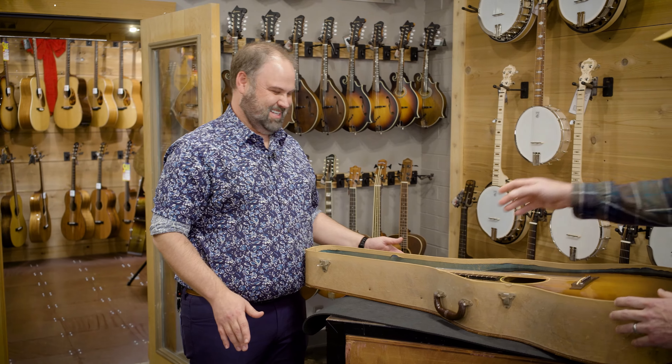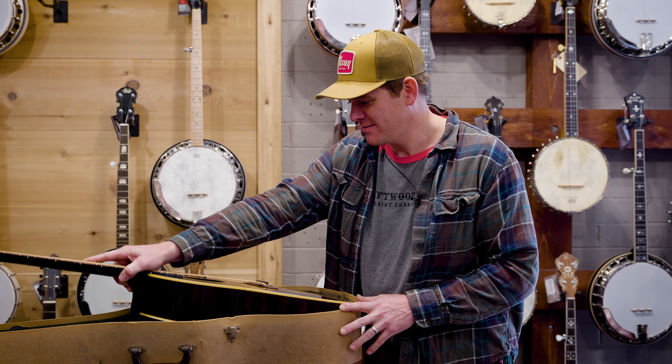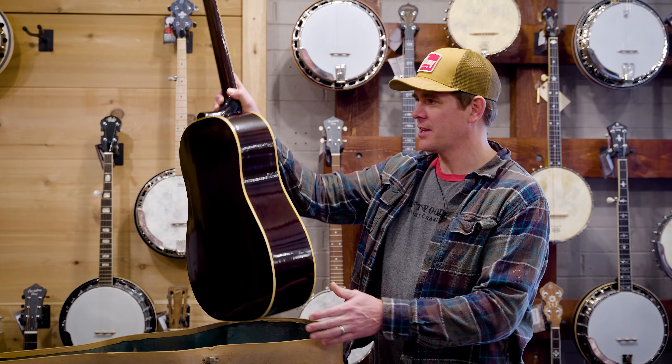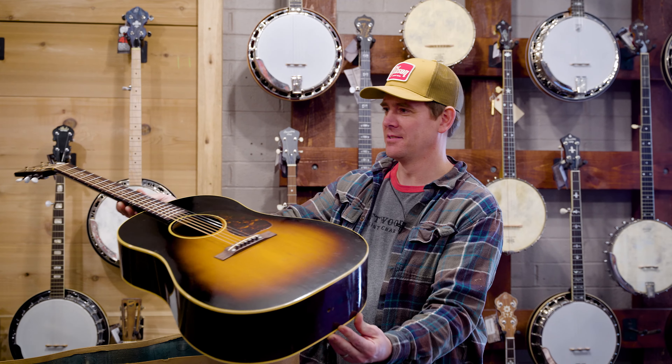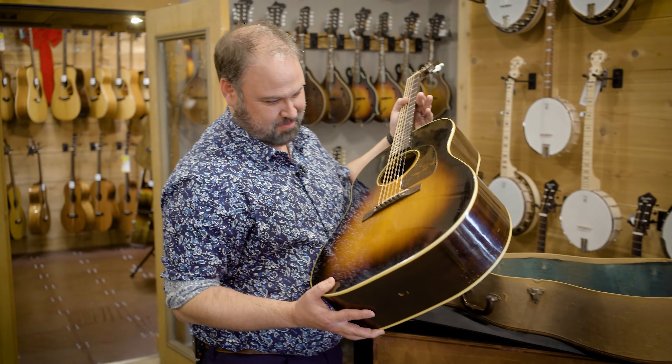Alright, we got her now. Should have been a hard case. Here it is. I don't see them this clean very often for a 1948. That is clean. Like there's hardly any finish checks even in this thing. Yeah, it's pretty crazy.